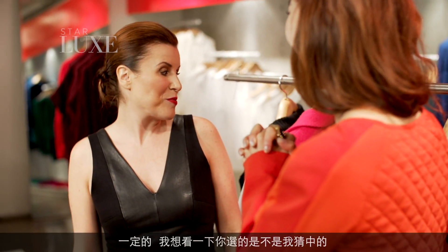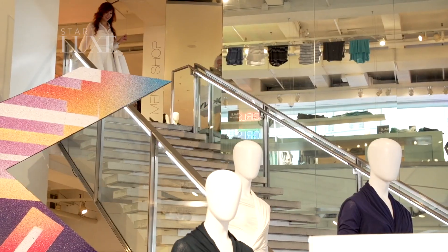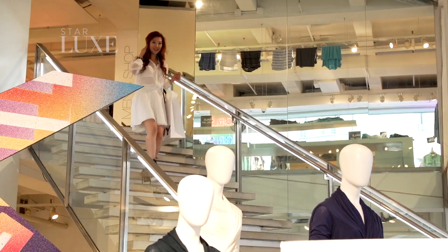I think I know what I should wear tonight. I think you do — but I want to see if you choose what I think you should wear. We'll see later. Thank you.